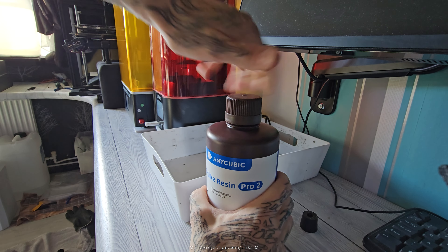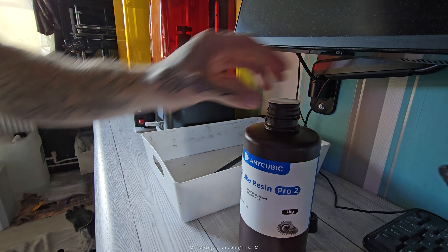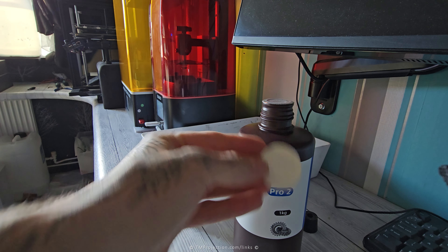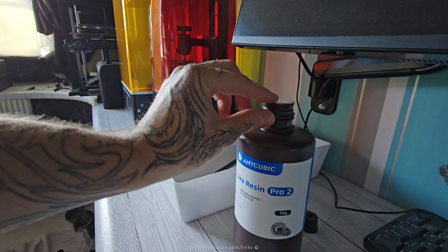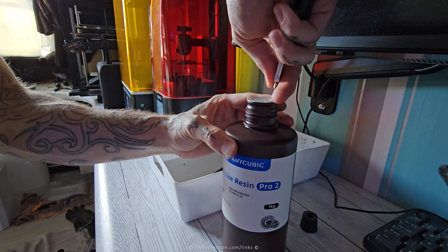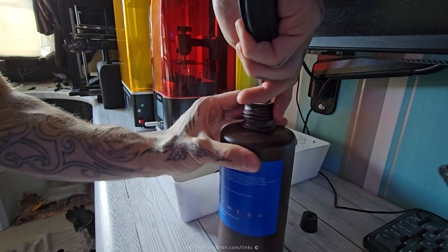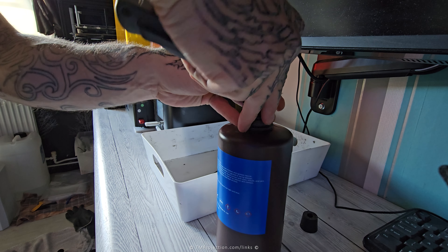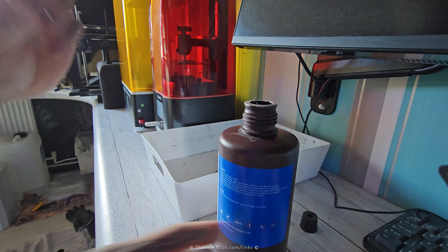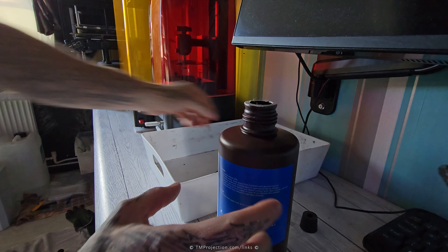So a brand new bottle of resin — ABS-like Pro 2, Anycubic. Remember this is for any Anycubic model. We need to take this off — this is cardboard, and it might not make a proper seal because it's cardboard. So take it off, then pierce it and cut out the silk cover area. Use gloves, unlike me. And throw that out. Now you can actually twist it on.